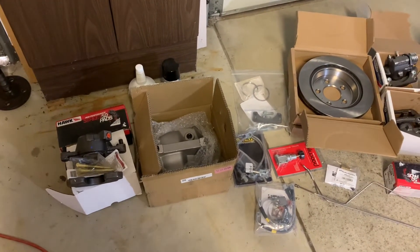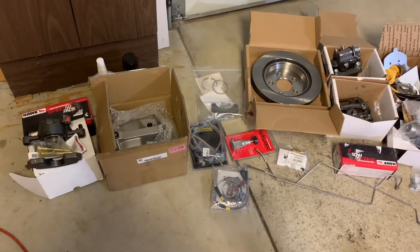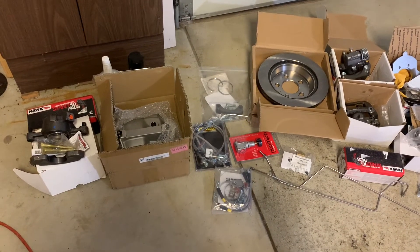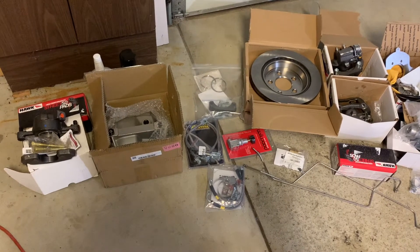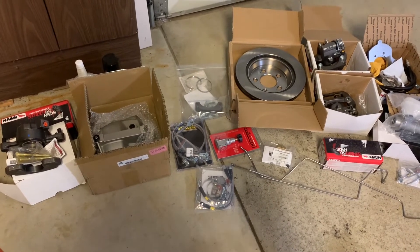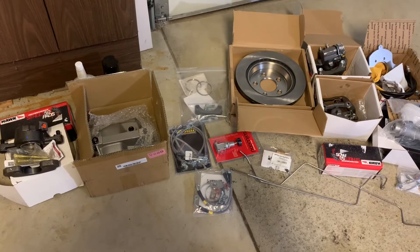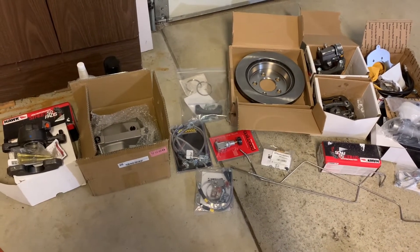So that is my brake setup in a nutshell. I did also get POR-15 brake caliper paint kits, so I'm going to paint the calipers black. That is the plan for the brakes. I think I'm going to start prepping parts so I can get the rotors drilled, start painting parts, and just try to knock out some of those little tasks and get things ready to install on the vehicle.